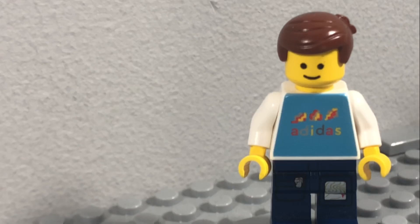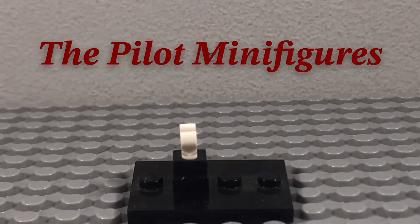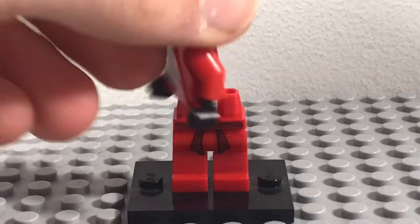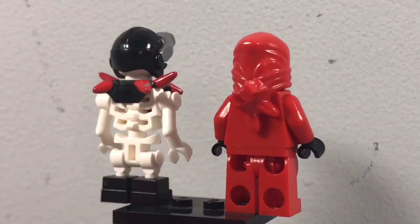The best way to start this MOC is with the minifigures, and I'm going to be including the minifigures from Season 1 and Season 7. First, we just have a random skeleton and a classic Kai minifigure. And here they both are.